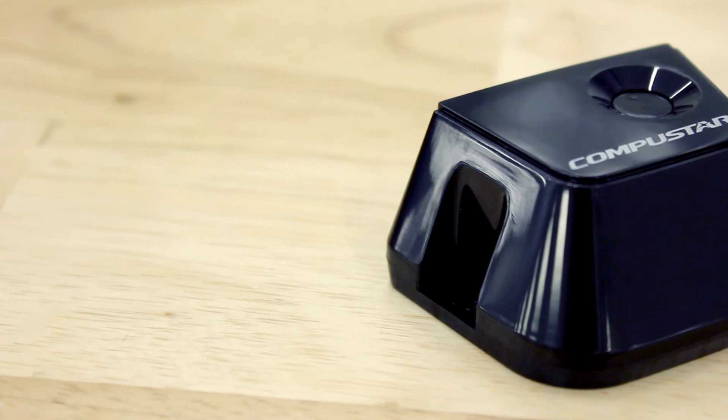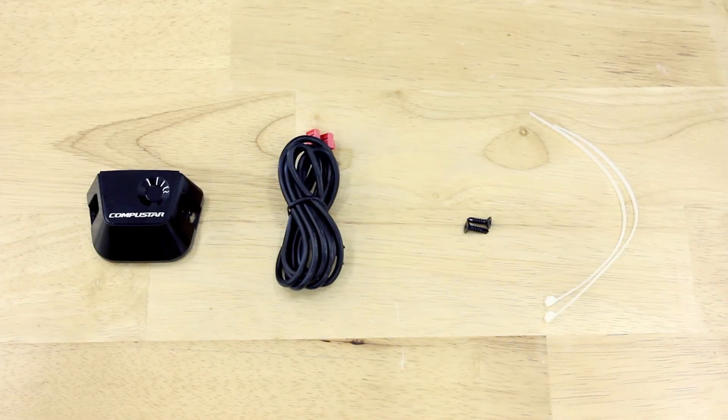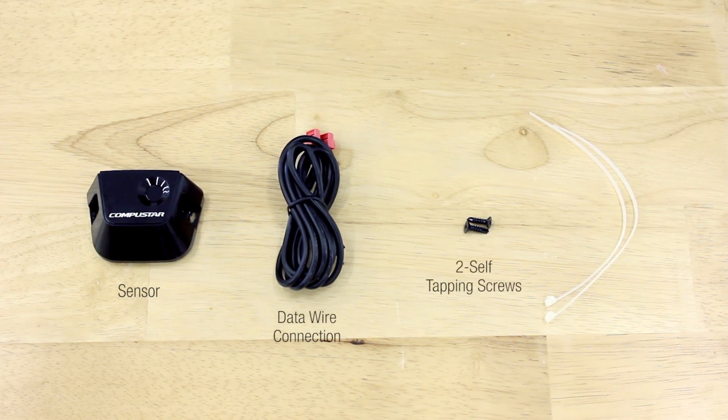Today we will demonstrate how to adjust the tilt and impact sensors on the DAS. The DAS sensor comes with the sensor, a data wire connection, two self-tapping screws, and two zip ties.